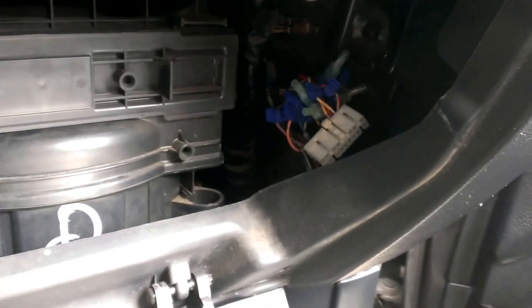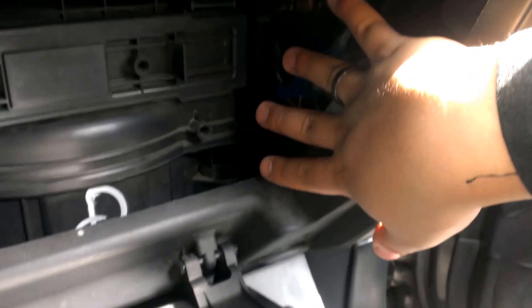Mine, as you can see, I've got a double-din radio in there and a four-channel amp. This is the location where the amp would be if you were going to bypass it or replace it if it's a bad factory one — that happens from time to time as well.